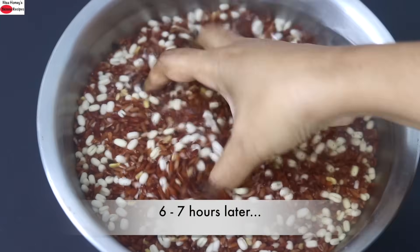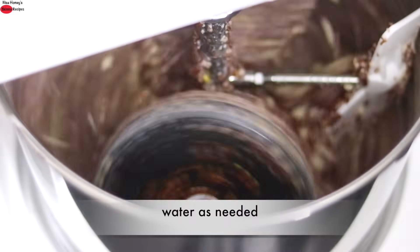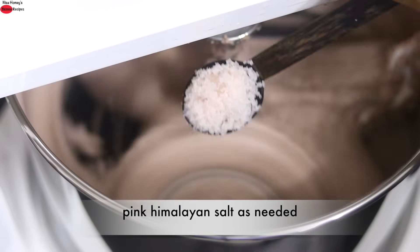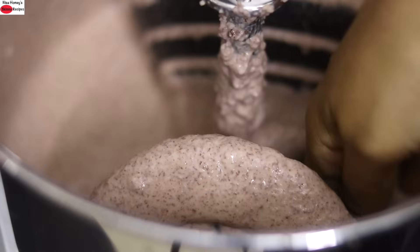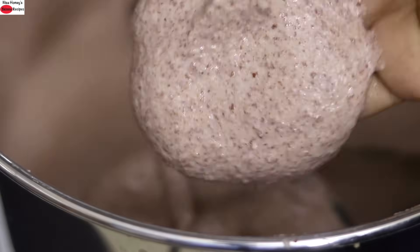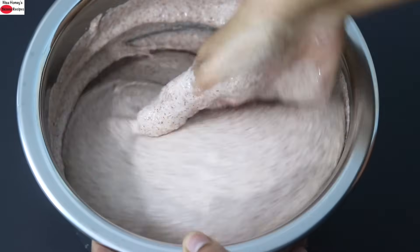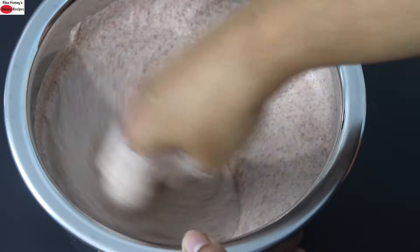Six to seven hours later, the rice and dals are nicely soaked. Grind it in the mixi or in a wet grinder as I am doing today. Add water little by little, and add in pink Himalayan salt as needed. Once the batter is ground, it will be a thick, soft and spongy batter. The brown specks you see in the batter are the bran, which means more fiber. Transfer the batter to another container and mix it really well with your hand.